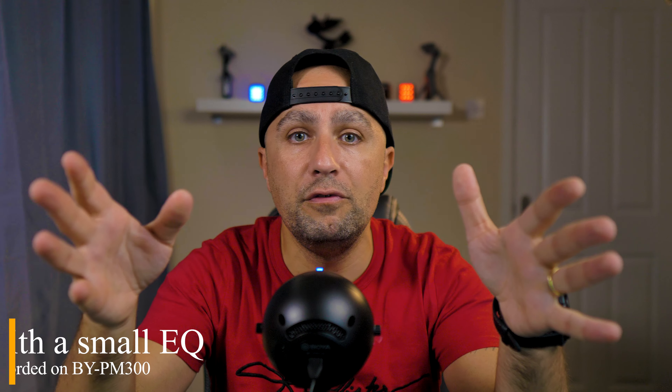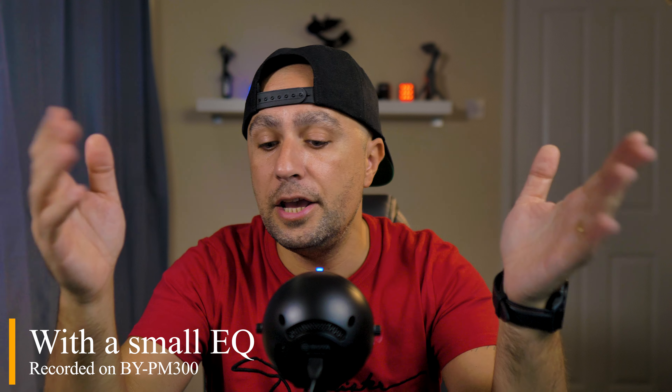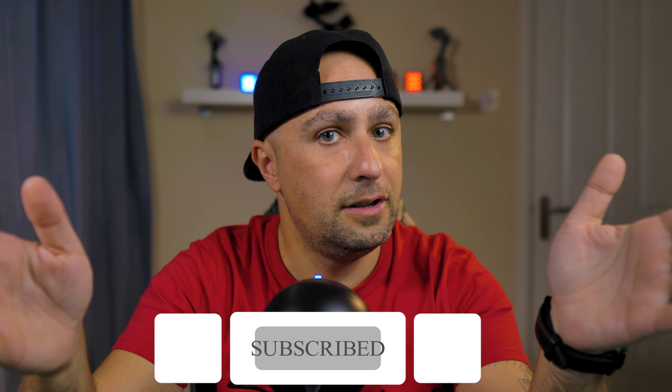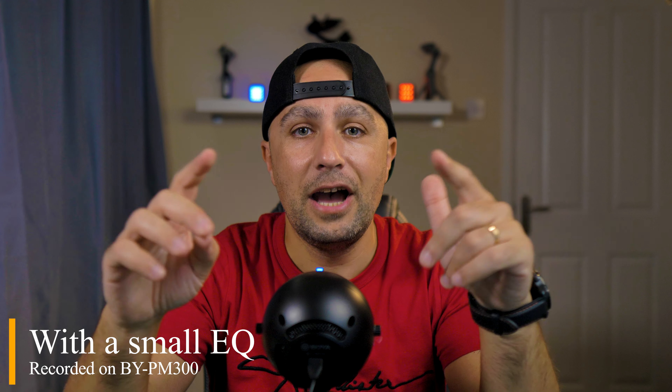And that's it guys. This was our review on the Boya BY-PM300 — a USB microphone that has a good sound and looks nice with this ball shape. It's different. So guys, if you enjoyed this review, please give this video a thumbs up and share with your friends. If you haven't subscribed yet, please consider subscribing. With this said, it's all for today. I wish you guys a great day, and I'll catch you later.